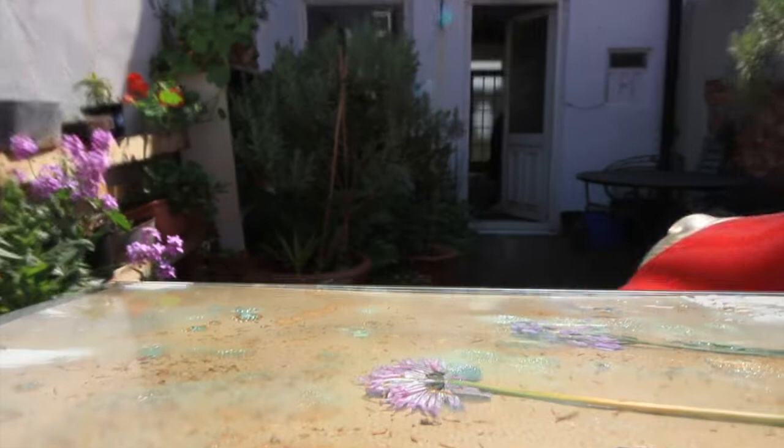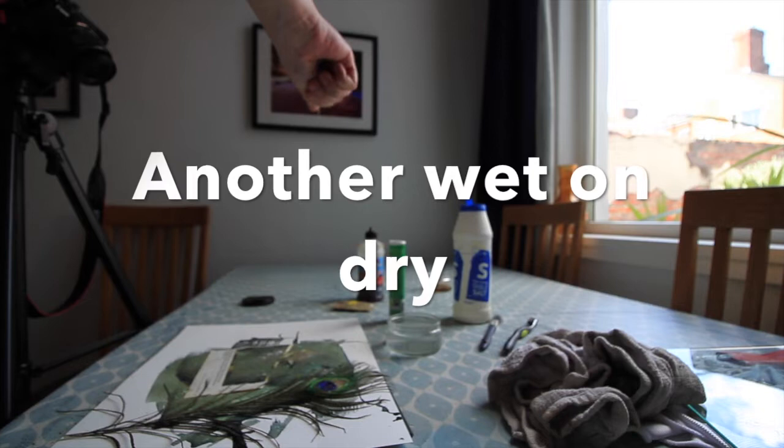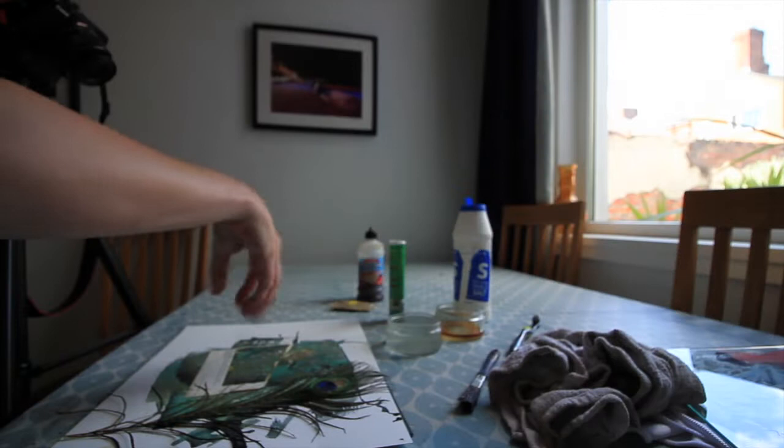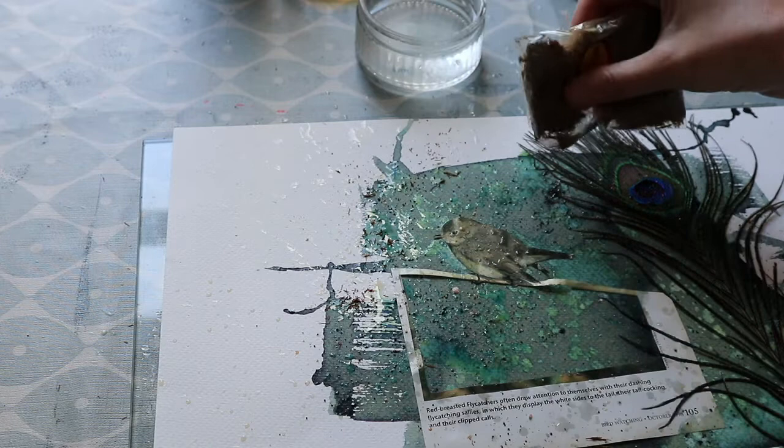Once you're happy that the exposure has gone to the extent that you want — in my case, I really like this rust colour, so when it starts to go really orangey, that's when I feel happiest. You may not be able to allow your cyanotype to go to that kind of colour. I'm using really opaque objects here to create my prints. You might have to do different exposure time tests if you're wanting to do negatives, as the density of your digital negative will have a really big impact on how long you're able to leave it in the sun, and also the depth of blue you'll be able to achieve.